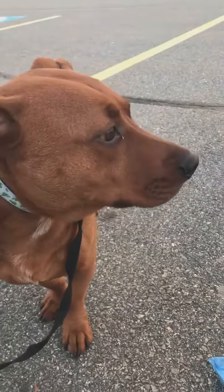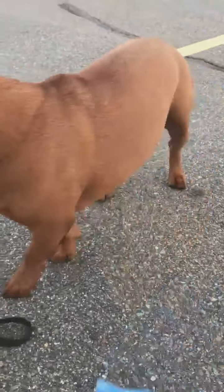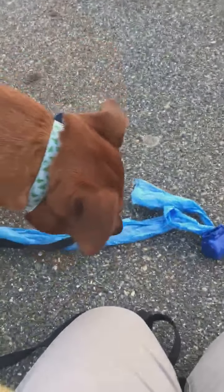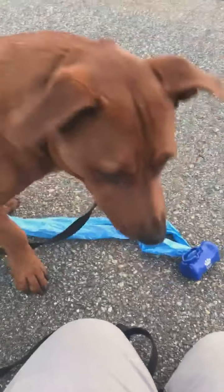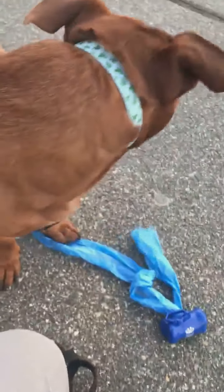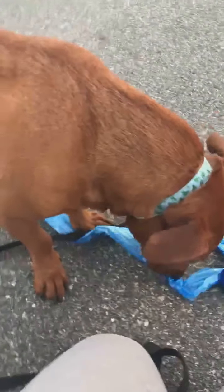So instead of him being fearful of things, he's learning to explore things with his nose, which is his primal form of really seeing the world.